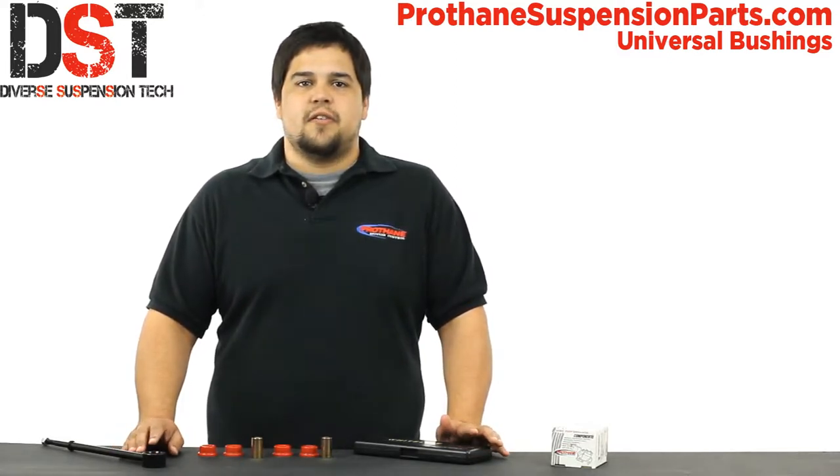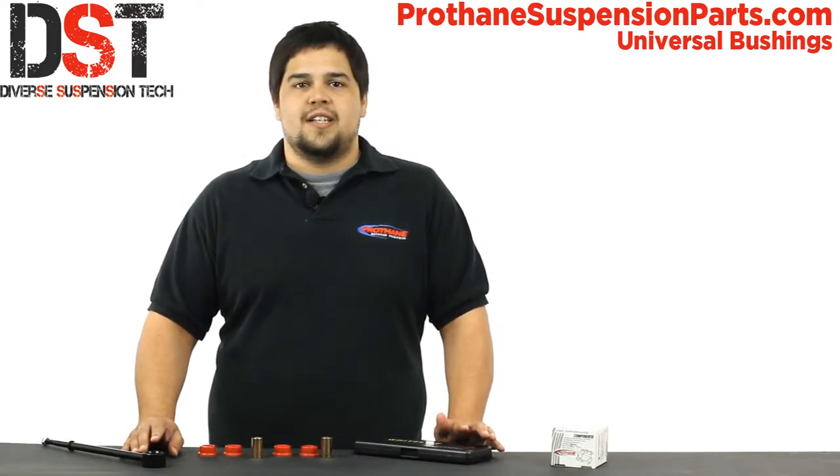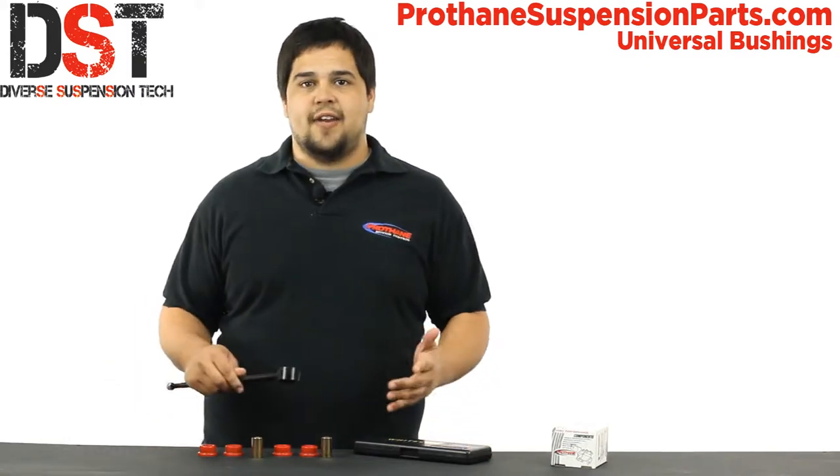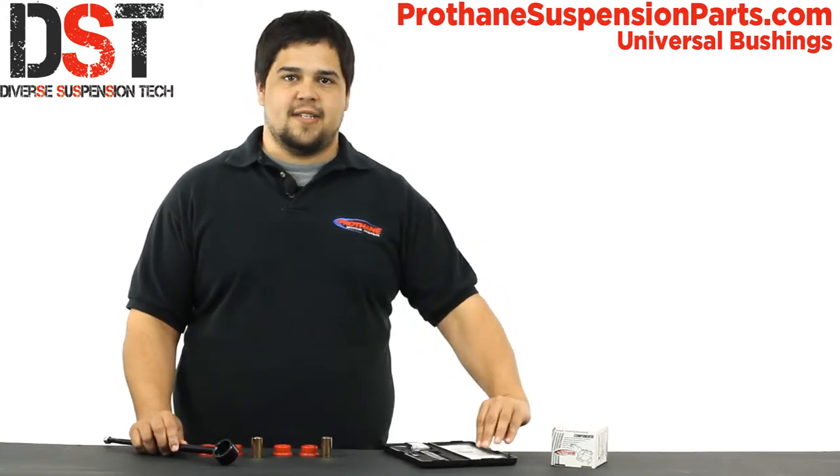So if you are having an issue finding a bushing for your specific needs, I'm going to show you how to find a matching bushing from Prothane's selection of universal bushings with just the dimensions of what you're installing into. Here I have an in-link that I need to find a bushing for, and I have a pair of calipers to get the measurements that I need.